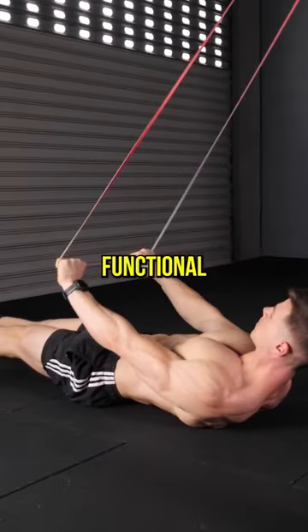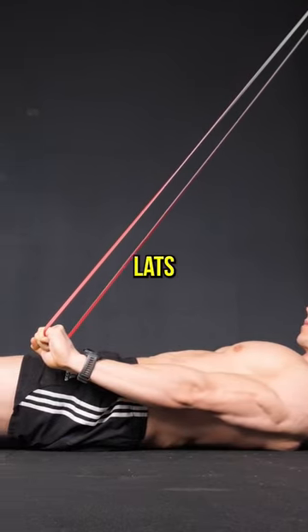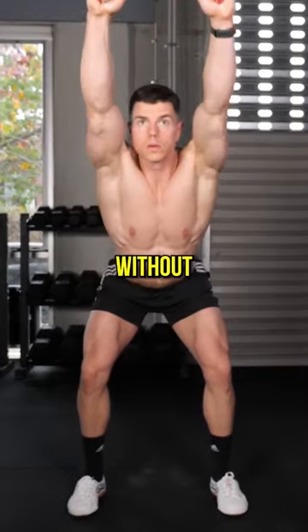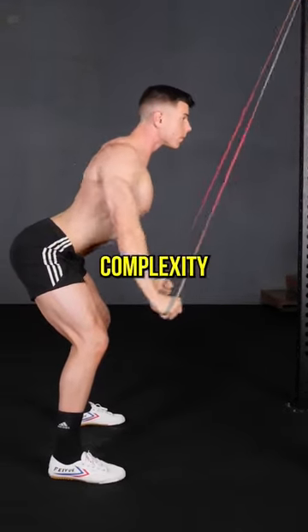Band pull downs build functional size. Band tension peaks at the end, perfect for bigger lats. Isolated pull downs help practice the front lever pattern without fatigue. Bands are a simple way to stress the prime movers without complexity.